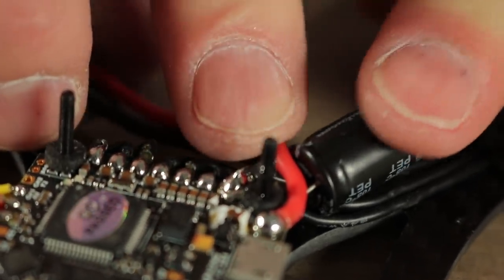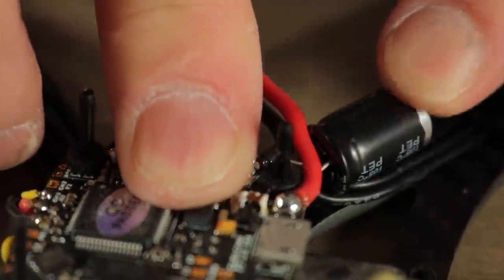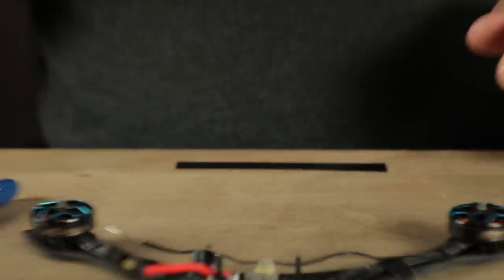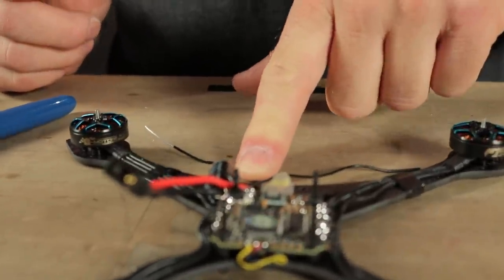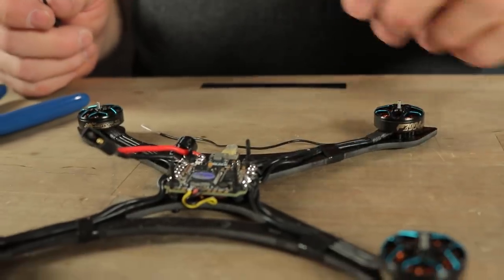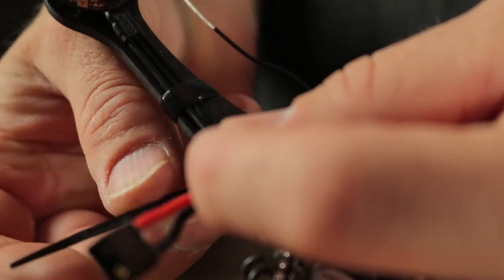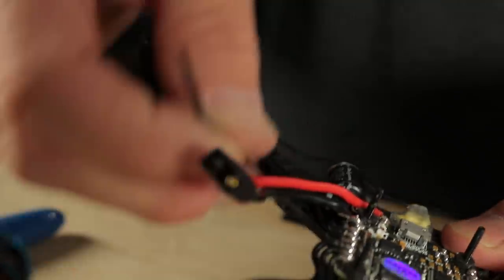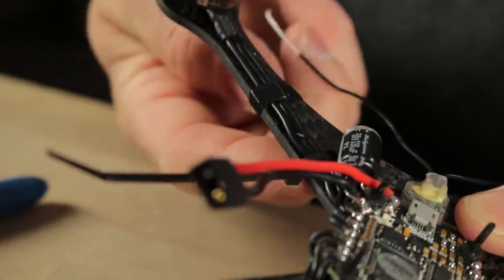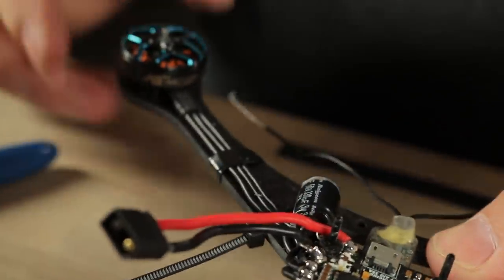I might put a zip tie or a piece of tape on this to hold it down in place once the build is complete so that it doesn't end up coming up and getting hit by the prop. The next step is to put some zip ties on the arms to allow us to get these wires from the receiver mounted in place so they don't get chopped up by the props. I'm going to go down through the hole because I want the zip tie to exit on the bottom. If you put the zip tie on in this orientation and cinch it down just right, it'll actually come out underneath the frame rather than on top, which helps to keep it out of the props.